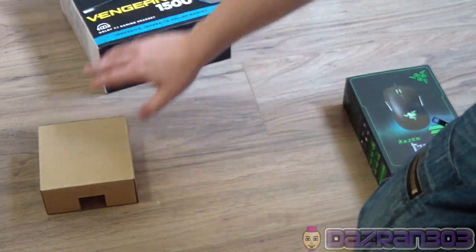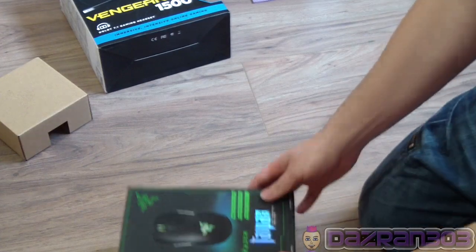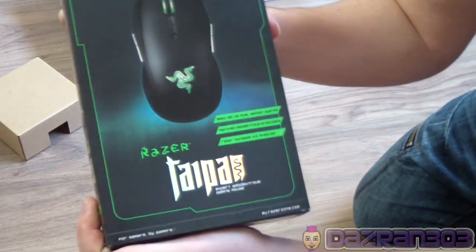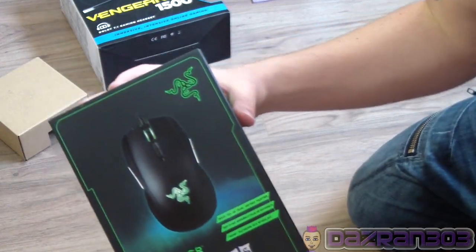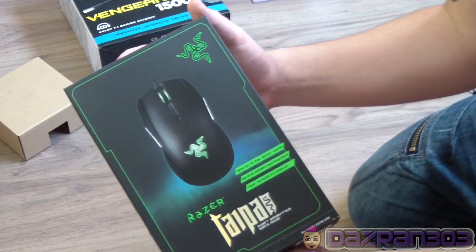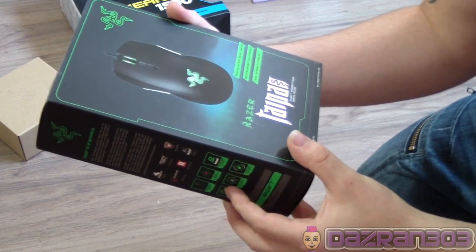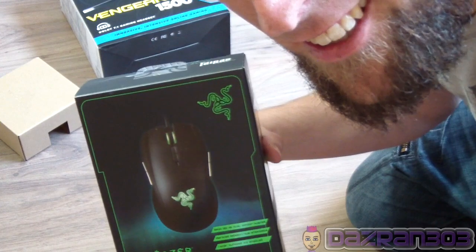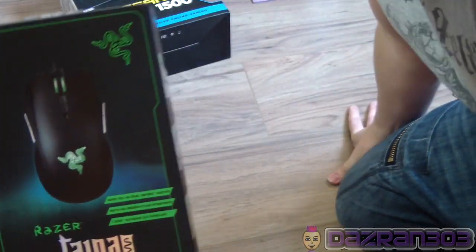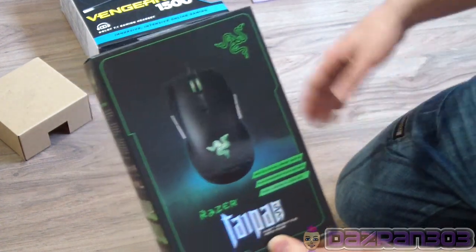So first of all we've got a package here. This is the Razer - I'm probably going to mispronounce this - Taipan. It's a mouse, it's basically a mouse. It's an ambidextrous one because I am left-handed, yes. It's got 8200 DPI - I hear that's a good thing for PC gamers - so we're gonna unbox this really quick.